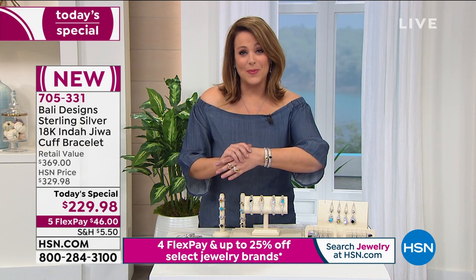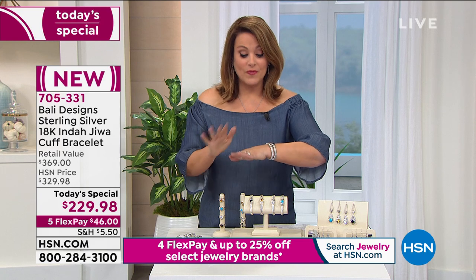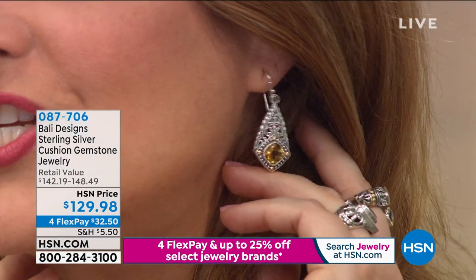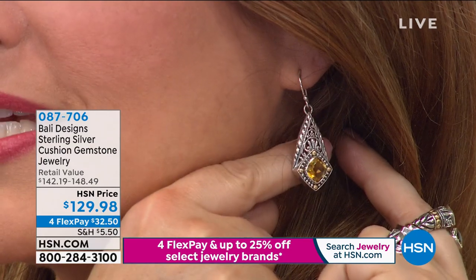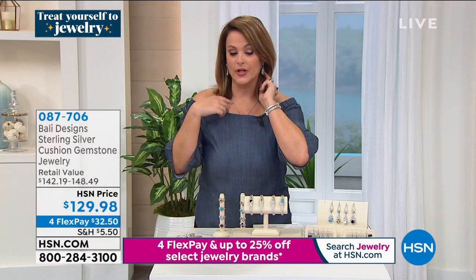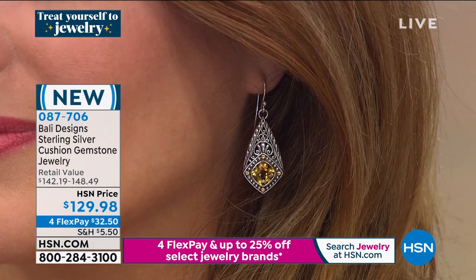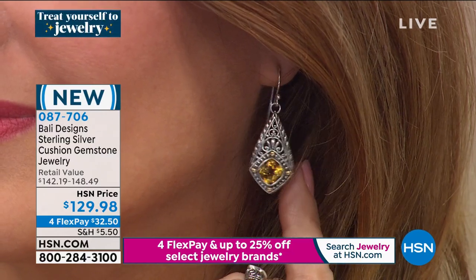Every one of Robert's cuffs normally goes on to become a customer pick. Item number 705-331. We've got great matching pieces available — I popped on the earrings. They are the perfect size — that beautiful kite-shaped design. Finished so beautifully on the back, same choices as your Today's Special cuff. Still featherlight for the amount of silver and gold, but a big gemstone.